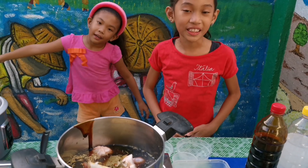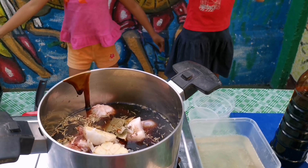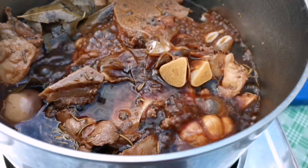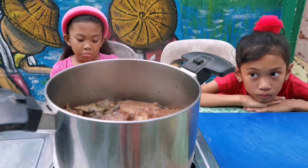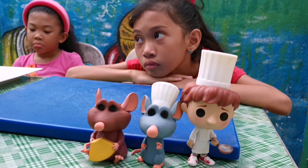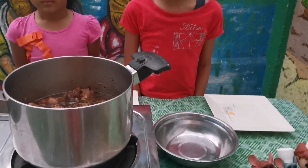Heat the oil, then simmer for about 30 to 45 minutes. After 45 minutes, our pork is cooked.